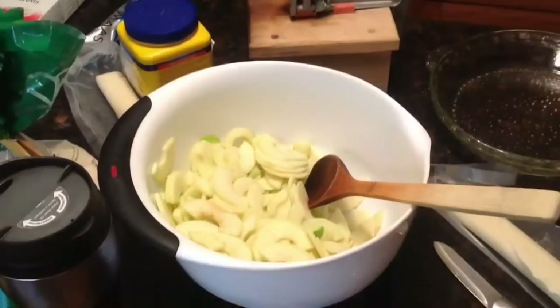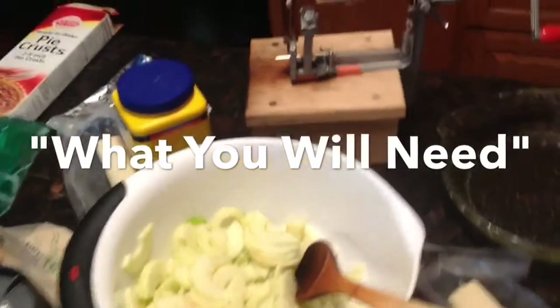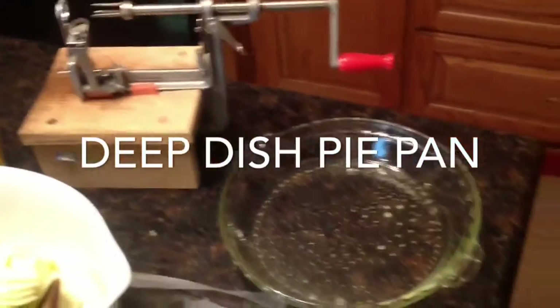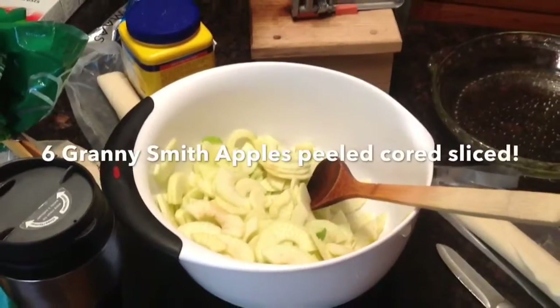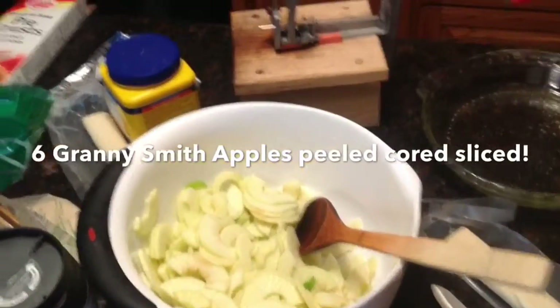What you will need to bake the apple pie in is a deep dish pie pan. I use glass, you can use metal. You will need six granny smith apples — I use medium to large size. I also use this Pampered Chef slicer, peeler, corer. Does a nice job, does it more easily than having to do it by hand.